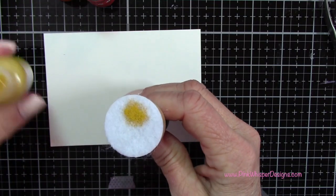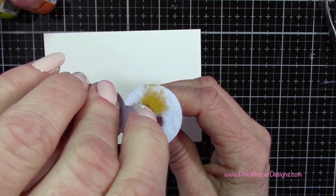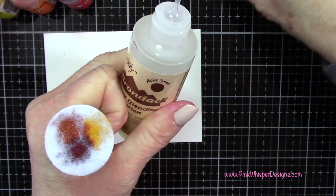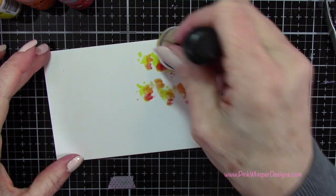On this second piece I'm going to be using the colors Splendor, Alchemy, and Deception. I'm just blending these with the blending solution again and then pouncing those on as well.